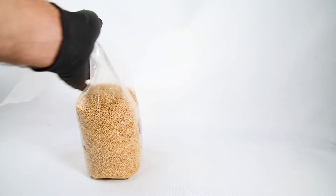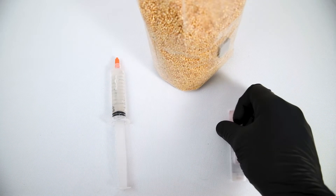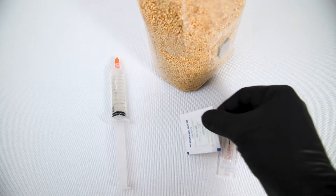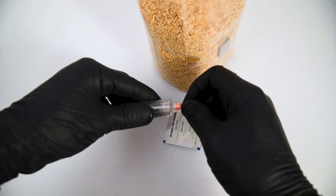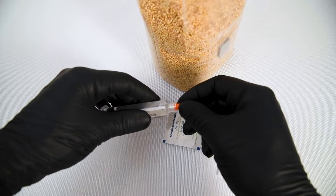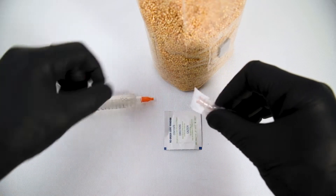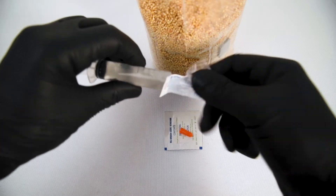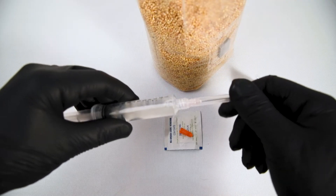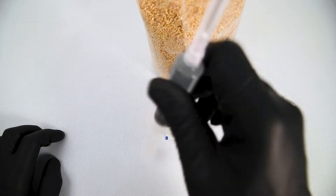Now we're going to grab our grain bag, our liquid culture syringe, our needle, and our isopropyl alcohol swab. We'll grab our syringe and half open the cap to get it ready to put the needle on. We'll open up the needle, take the cap straight off and put it on. Then give our syringe a good shake so that we can evenly distribute our liquid culture.